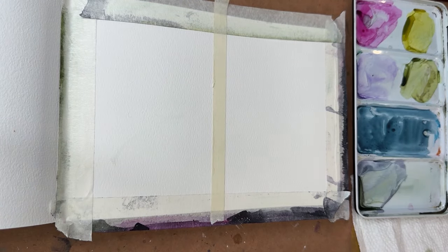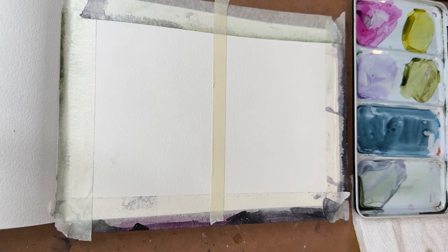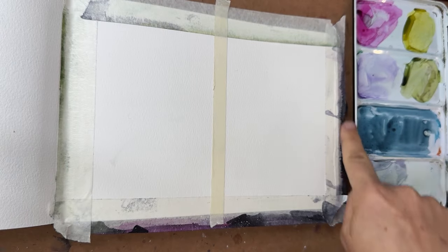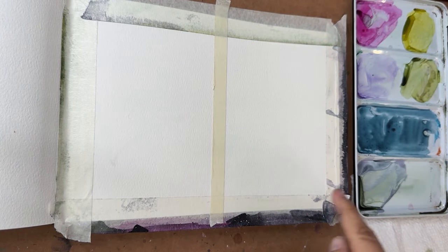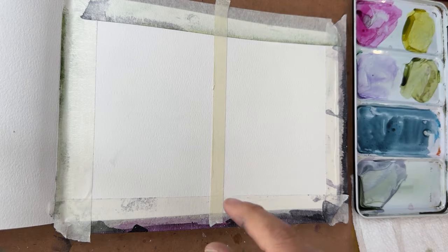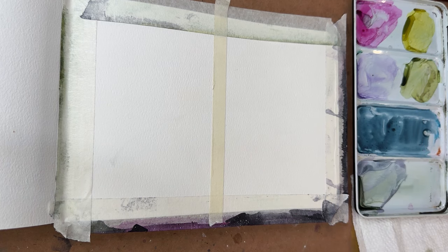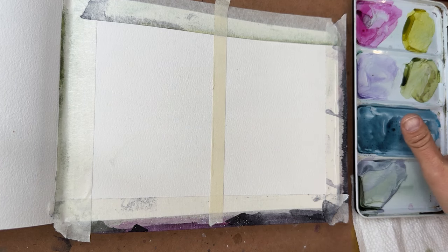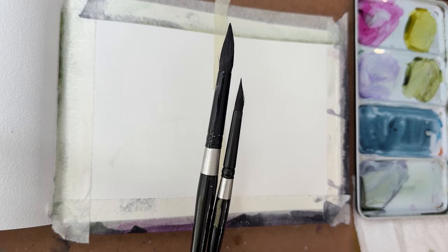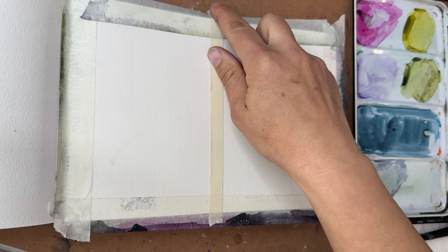Hey y'all, welcome back! I'm Shana Searcy and I'm so excited to paint with you today. We are going to paint two paintings — I've divided my watercolor journal into two separate sections. This is a 6x9 Baohong watercolor sketchbook, 140 pound cold press, 100% cotton paper. I'm also using my Qor watercolor paints and my two Silver Black Velvet brushes, a size 12 and a size 8.